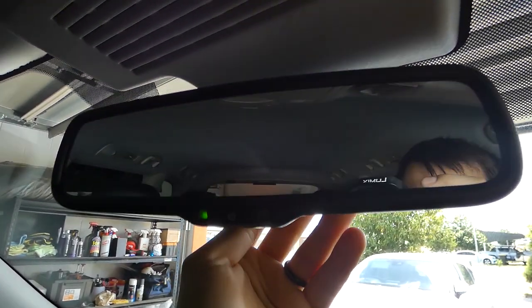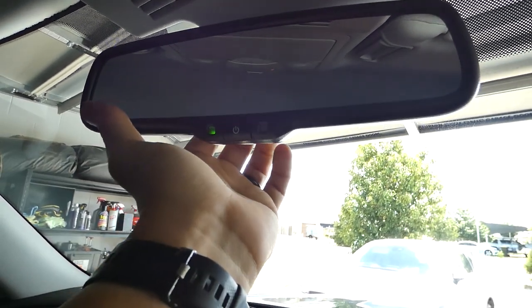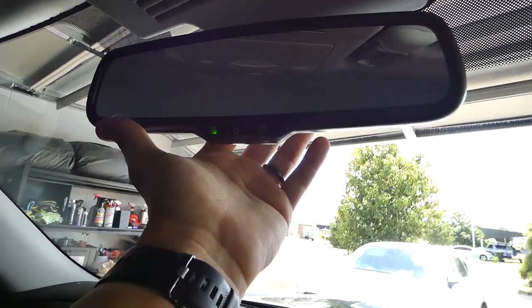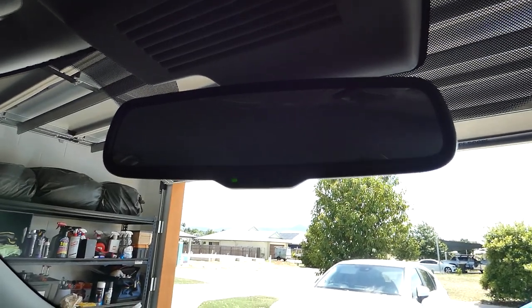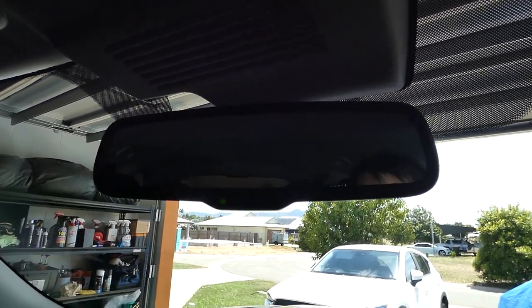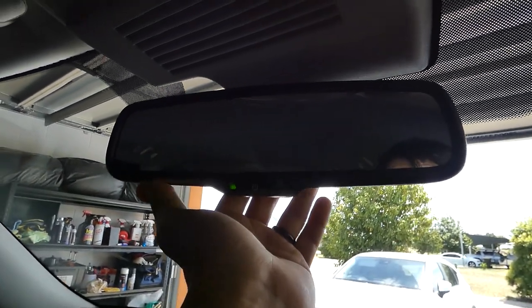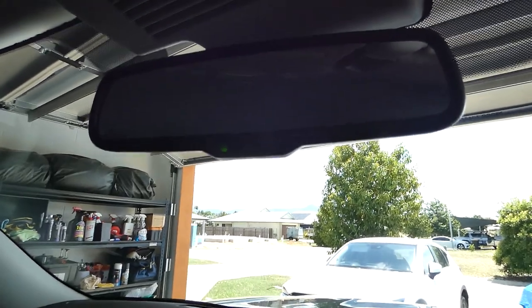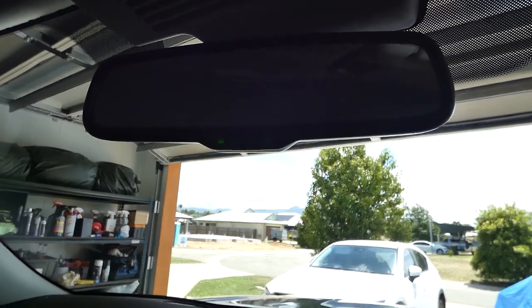With the rear vision mirror, there's a little doovalackey behind the mirror on the TIL which allows the mirror to actually turn into the camera feed from the rear of the car. So if you have a heap of passengers or you're fully loaded up, you can flick that and see everything like you usually could if there was nothing in your way. Handy again for the TIL owners.